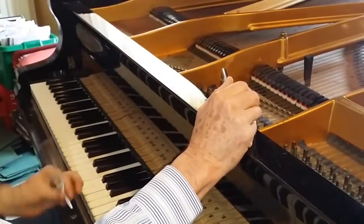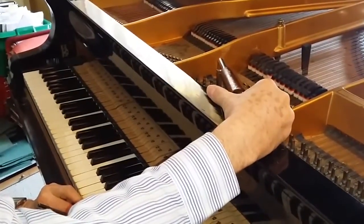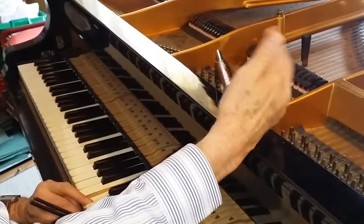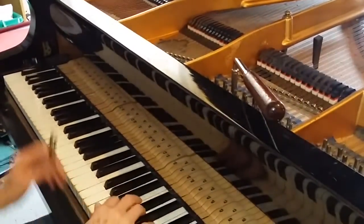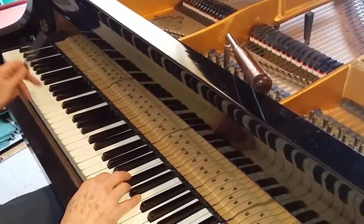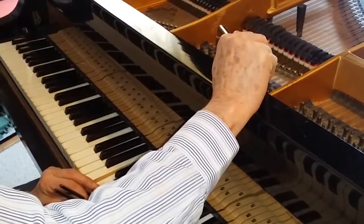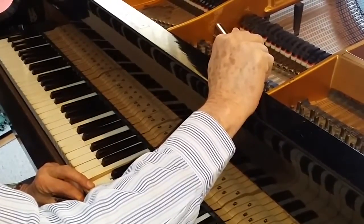Let's listen to the pitch again — it's slightly flat. It's best to leave it a couple of beats sharp. I'm well aware of the bass string problem, so normally I go a couple of beats sharp of concert. But in this case I'm not going to, because they're all bass strings. I'm going to check it with the bass. Well, we're going to raise the bass strings anyway — that's about one beat sharp.